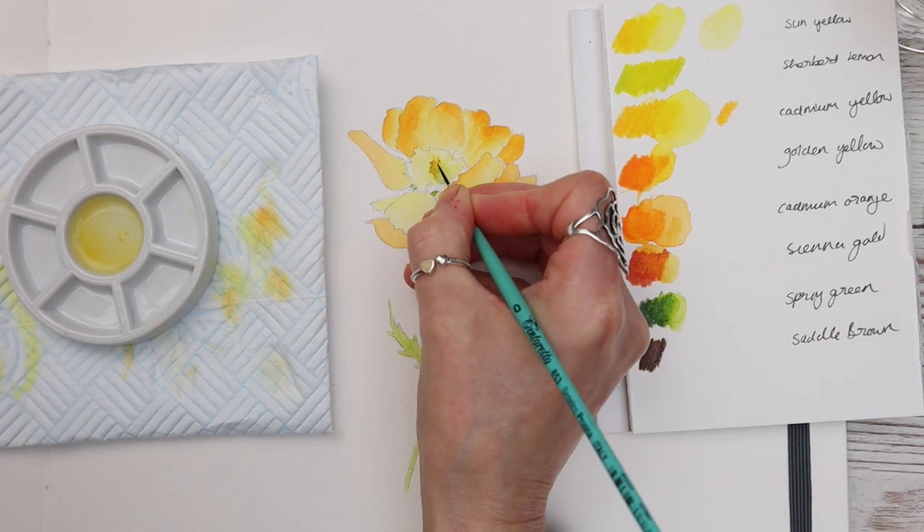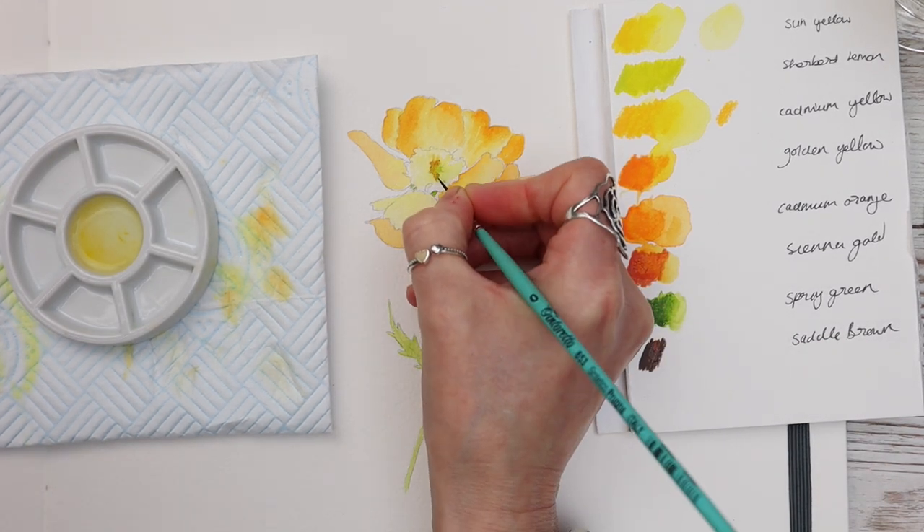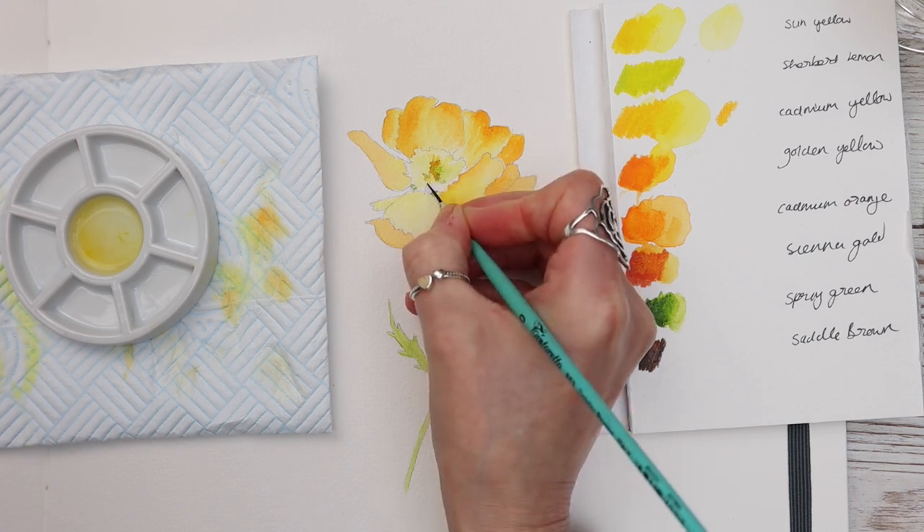You can build up the colours of Inktense in the way that you would do with watercolour — so it's the same but slightly better because it won't lift off.